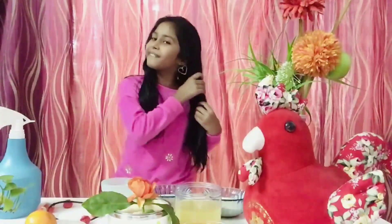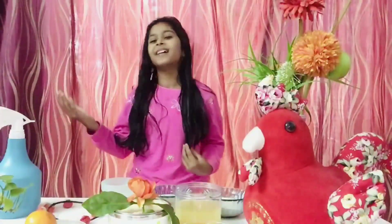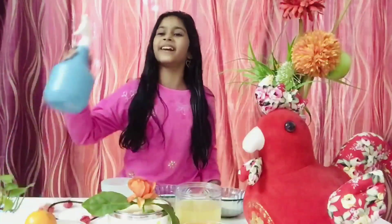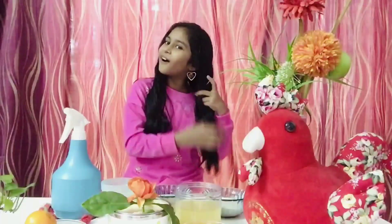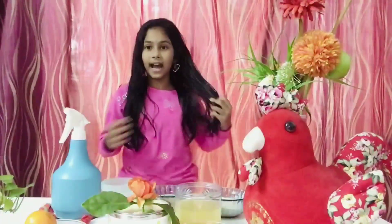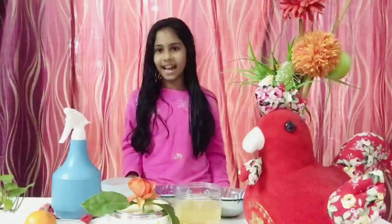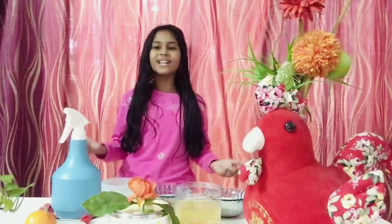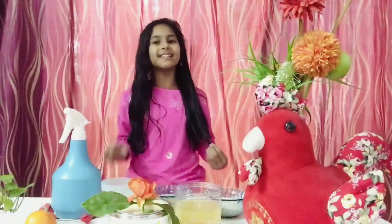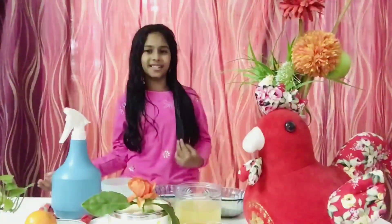Now let me tell you the benefits of using rice water on your hair. Your hair will become really smooth, all the tangled hair will go away, and there will be less hair fall. This is how you use rice water for hair growth.